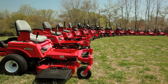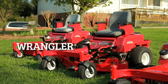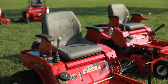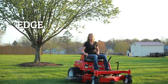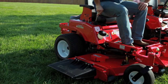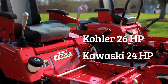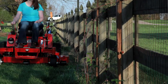Country Clipper offers a variety of residential and commercial models. It all starts with the Wrangler, offered with 41, 48, and 52-inch decks, powered by Kohler and Kawasaki engines. Next in the lineup is the Edge, offered with 48 and 52-inch decks, powered by Kohler and Kawasaki engines. Rounding out our residential series is the Edge XLT, offered with 48, 52, and 60-inch decks, powered by Kohler and Kawasaki engines. The XLT features a pivoting front axle, built like its commercial counterparts.